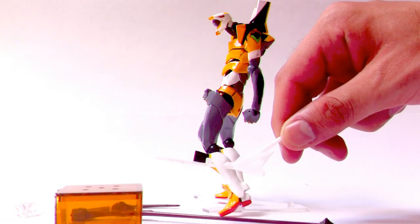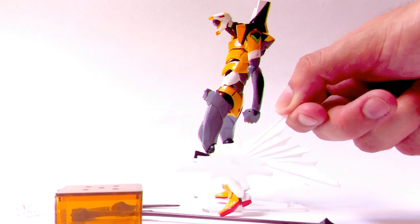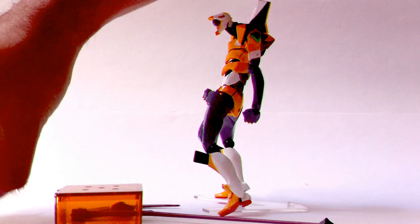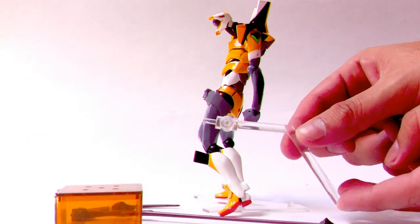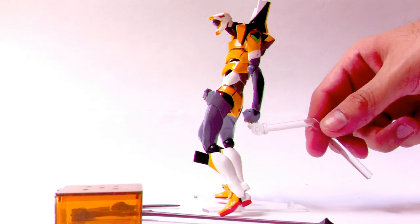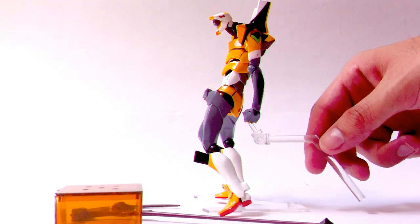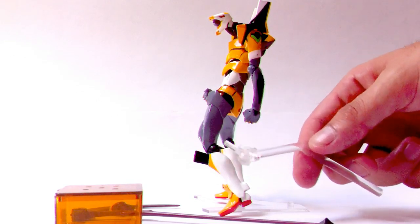The EVA also comes with the special effect base that has been coming with all EVAs since EVA 13, so there's nothing new there — that makes three bases for this EVA. The next is the strange support part that came first with EVA unit 2 gamma, which you plug onto the back of the EVA to help it stand in difficult poses without having to use one of the bases. I still don't see much use for this one either.